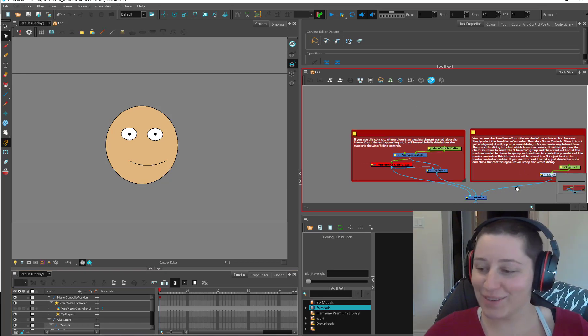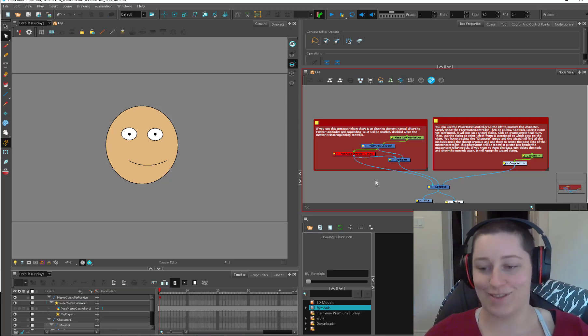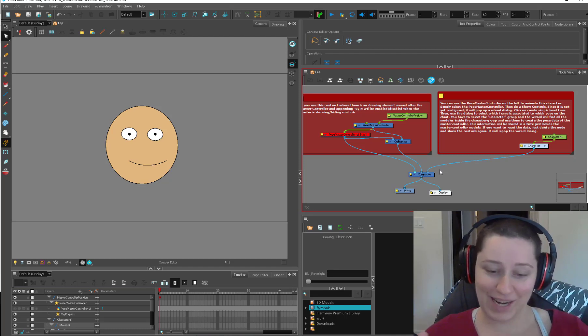Hey kids, welcome to Stylish Mable. I don't know what to call this — is this a tutorial? We'll call it a tutorial, because we're going to talk about this master controller thing that a viewer has created.